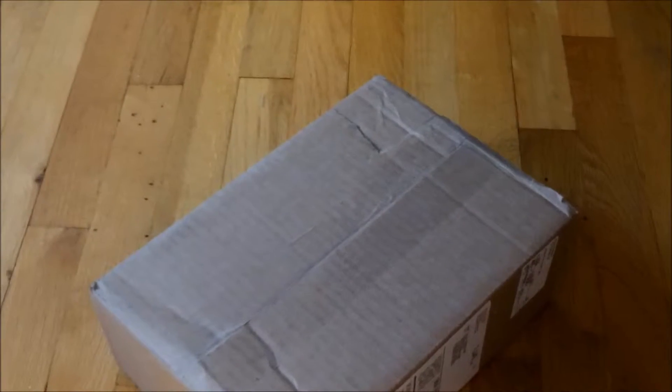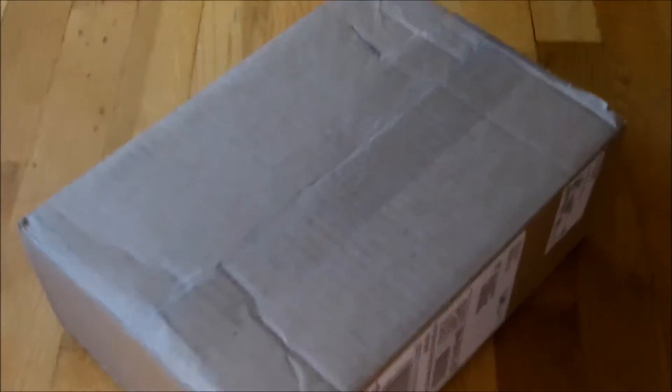Hey guys, this is MinaCamp1Gaming and today I have an unboxing video. This is two pounds. I got this off of Evike and it arrived March 24th.